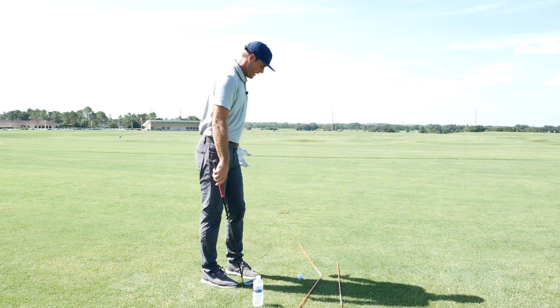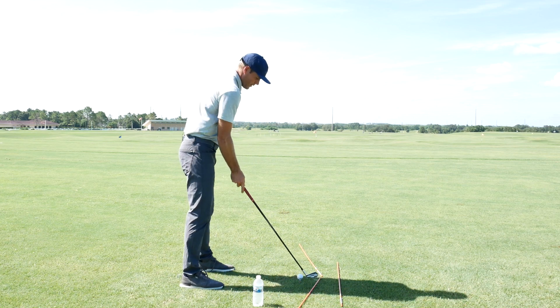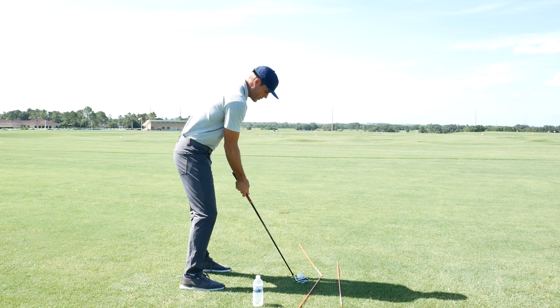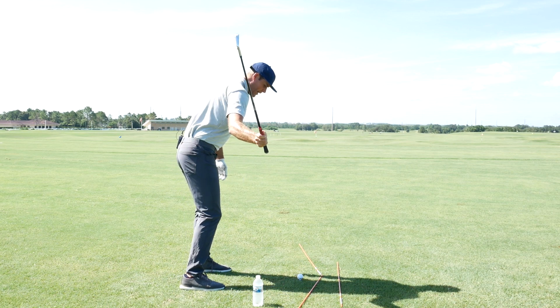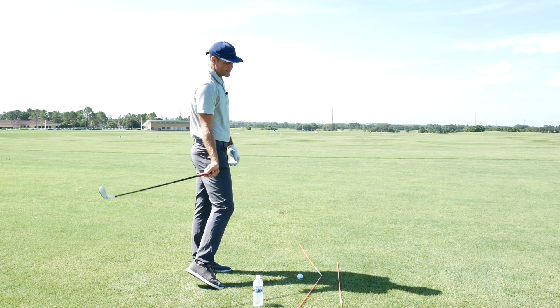I was teaching a player the other day and we were using this type of drill. This is the target line — this far stick — and this bottle is to help me not get too trapped behind me. What happened with that player: they'd come in, get a little bit steep, let the club drop in, and then come too much from the inside and hit a hook.